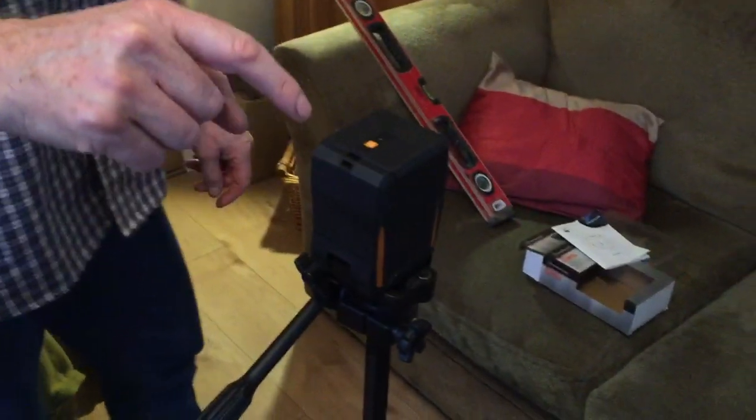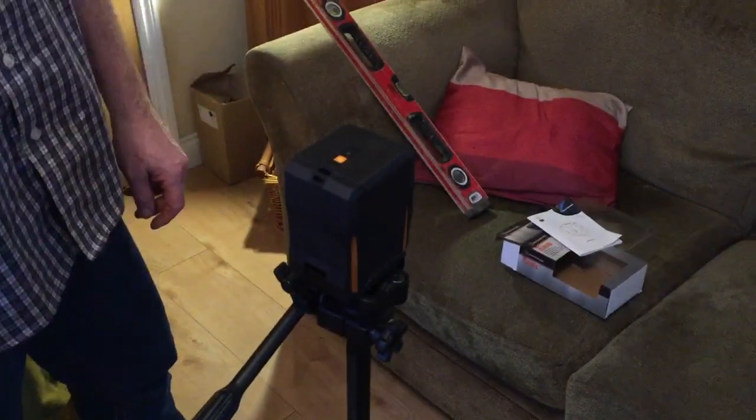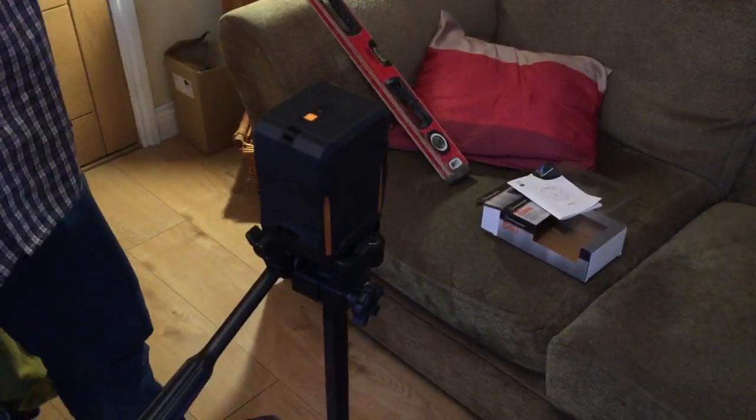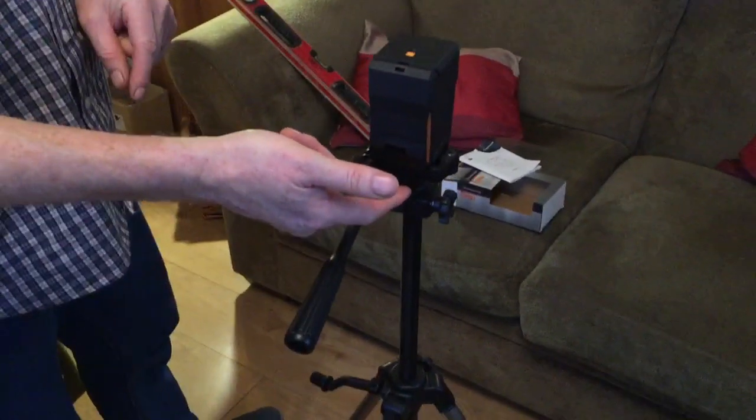You can see we've mounted ours on a tripod. Screws on underneath, just stand away. That's the reason I chose this, because it went on a camera tripod. Takes two AAA 1.5V batteries at the bottom — it just slides off and you pop the batteries in.